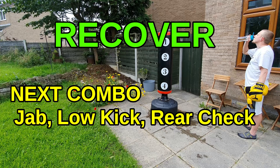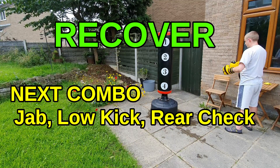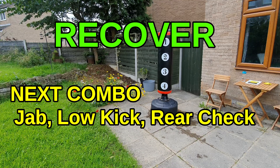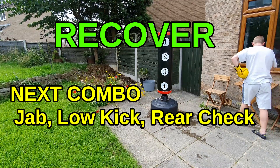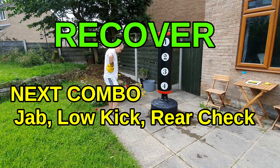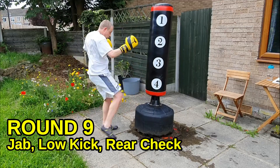This next combination is nice and simple — I want you to keep the pace high. You throw a lead jab, rear low kick, and then immediately check their counter kick. We were working checking to counter kick before — now we're going to be ready for it to happen back to us. You attack: jab, low kick, and then finish by blocking. We're getting to the end of the workout now, so you should be breathing heavier. I want you to really push yourself this round — hit, block, move. Get ready, round nine.